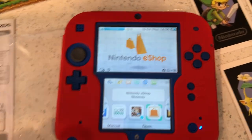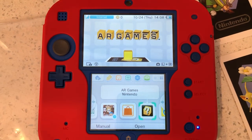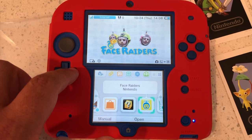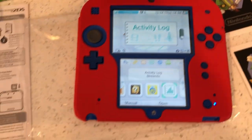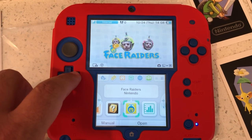I don't have a cartridge in the game slot so it's saying it requires one to play, but I've got games downloaded — Resident Evil Revelations is an awesome game — and bunch of demos like Kirby and a Super Mario title. The Nintendo eShop is basically where you make all your purchases.